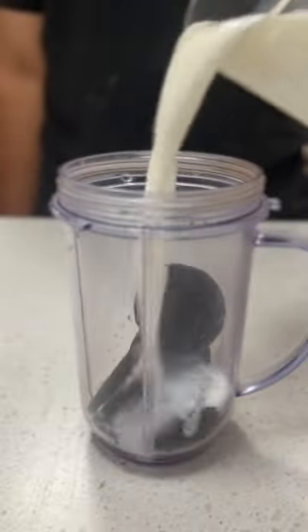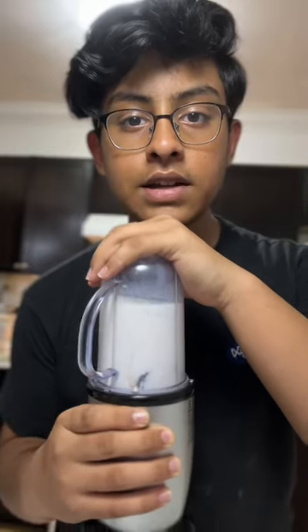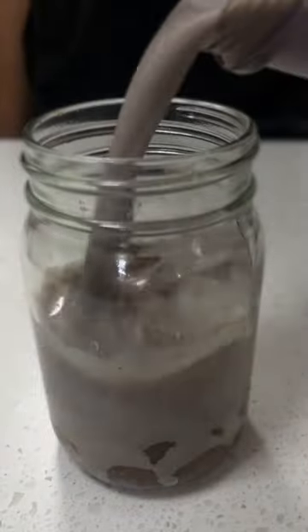Add 5 Oreos to a blender and 2 cups of milk, then blend for 30 seconds. Add in your boba, some ice, and Oreo milk.